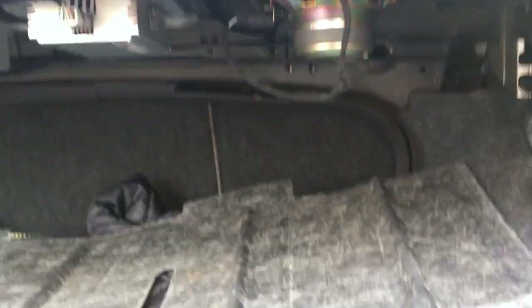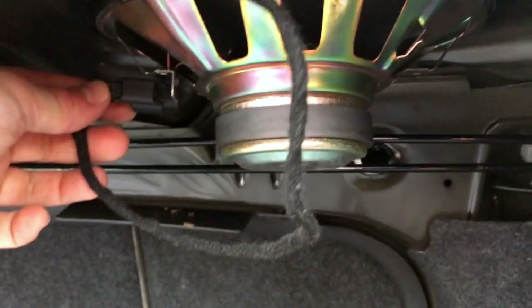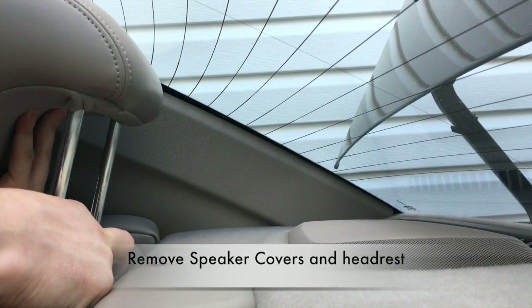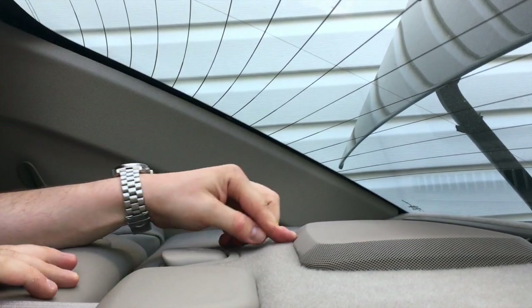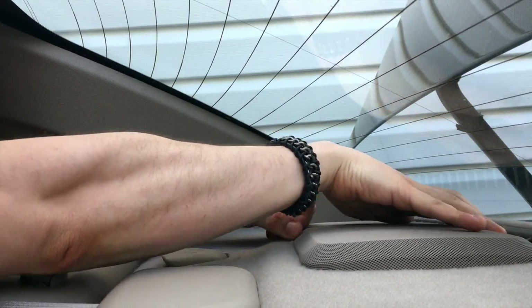First thing: open up the trunk and drop this rear deck protector. It's basically just a little cover secured in with a couple of clips. Come to your speaker and disconnect the speaker wire itself. Next, remove the rear headrest just to get a little bit more working space.